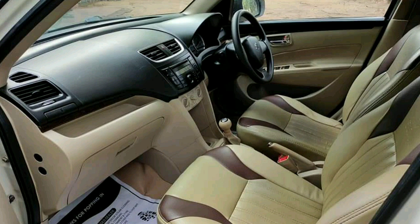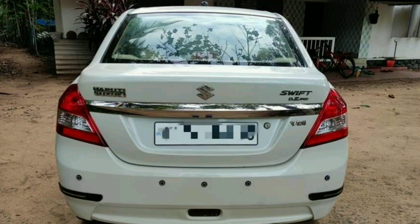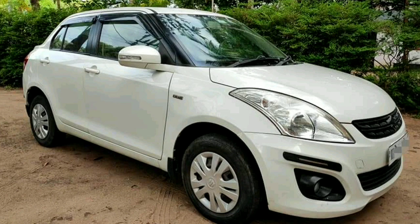The features of this vehicle include: AC, power steering, 4-door power windows, remote central lock, ABS, power adjustable mirrors, parking sensor, reverse camera, fog lamps, mirror indicators, quality seat covers, and floor mats.